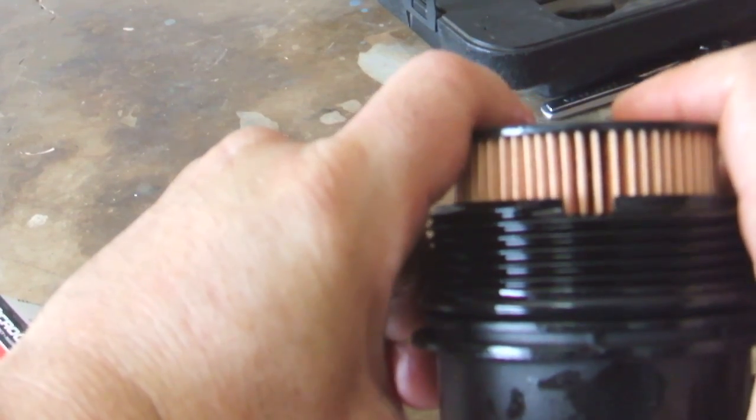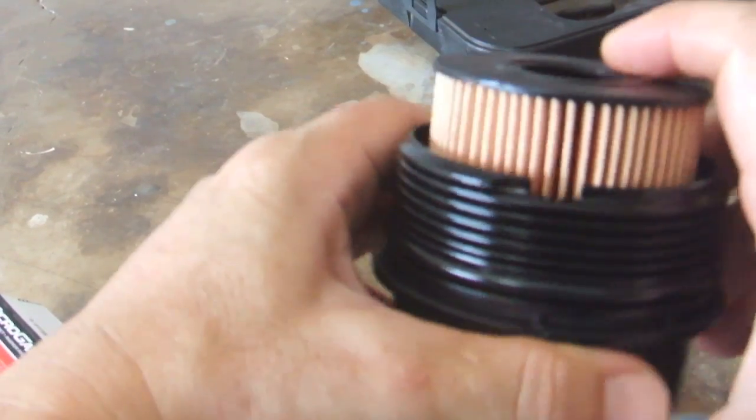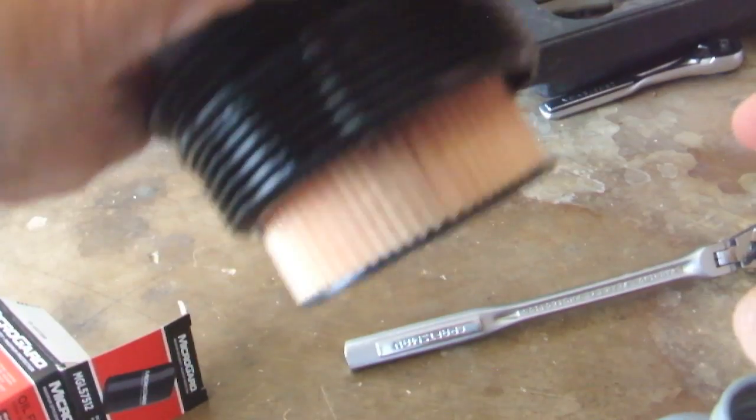At this point, you can put the filter housing back in and torque it to spec. Then reinstall the overflow tank.